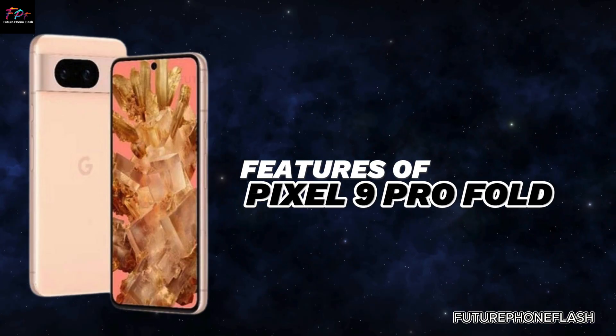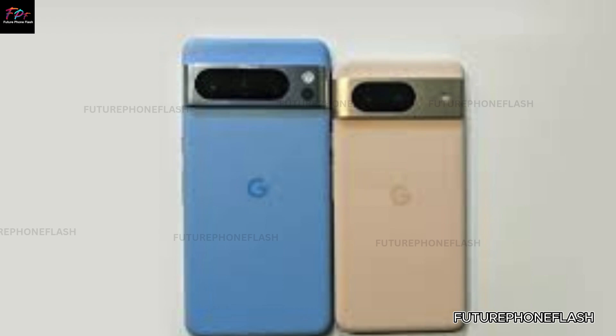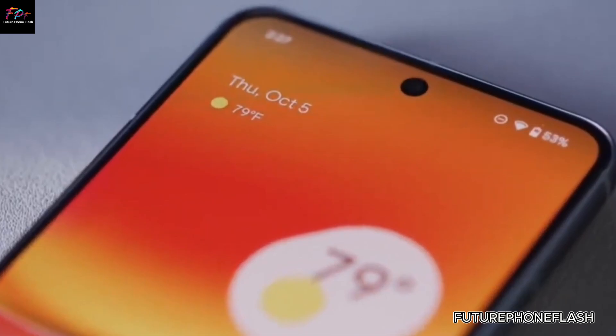Interestingly, the Pixel 9 Pro Fold will retain a side-mounted capacitive sensor embedded in its power button, offering a different yet effective unlocking solution.